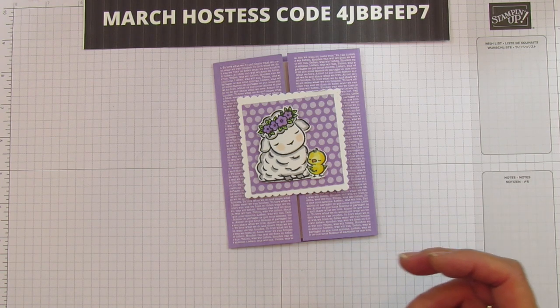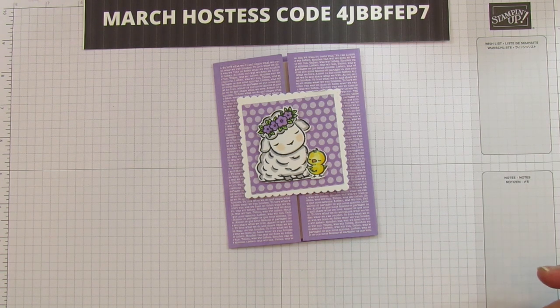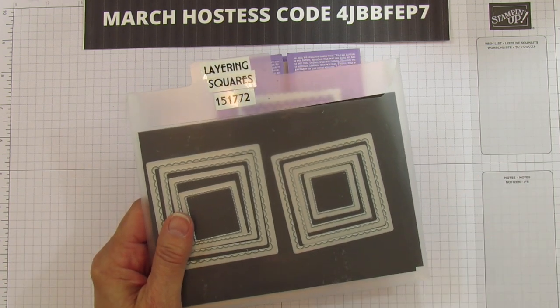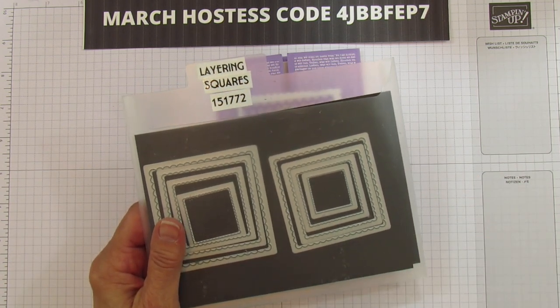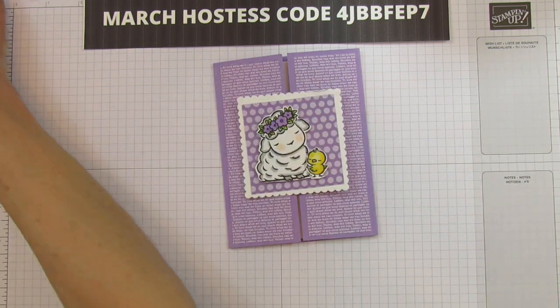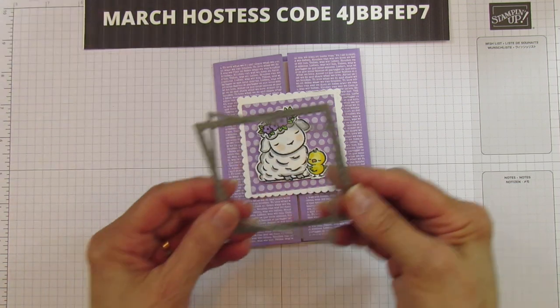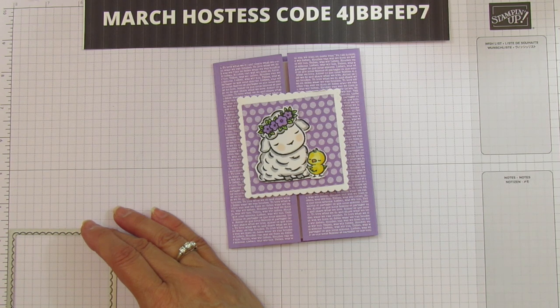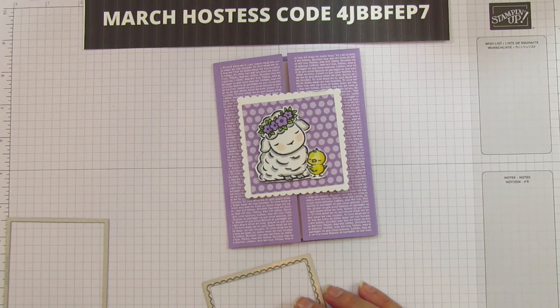For this one we are using our layering squares. You can do this technique with circles, squares, ovals — any of your layering dies. You have to have two that are pretty close to the same size. I'm using a scalloped one that's three and a quarter inches and a plain one that's about three inches square.